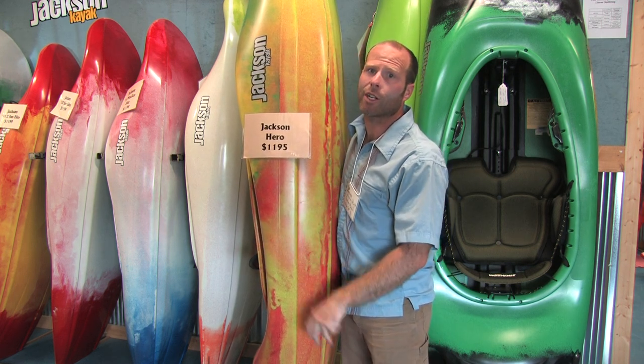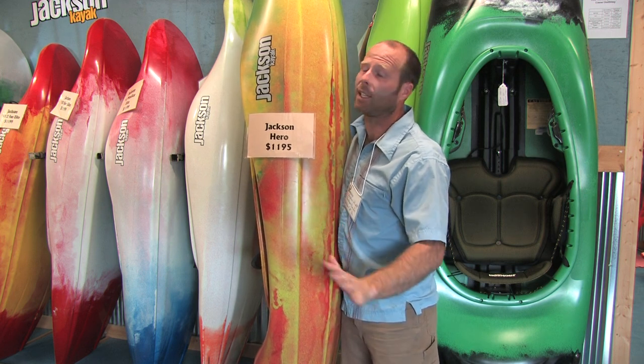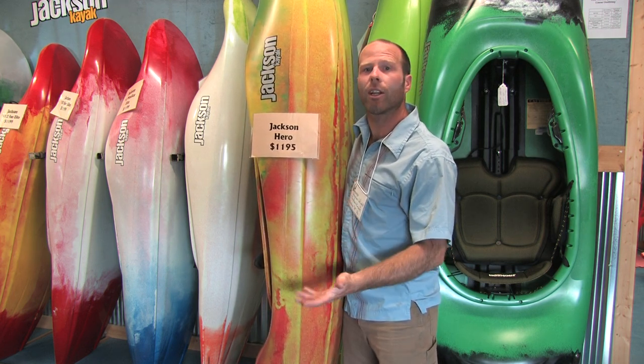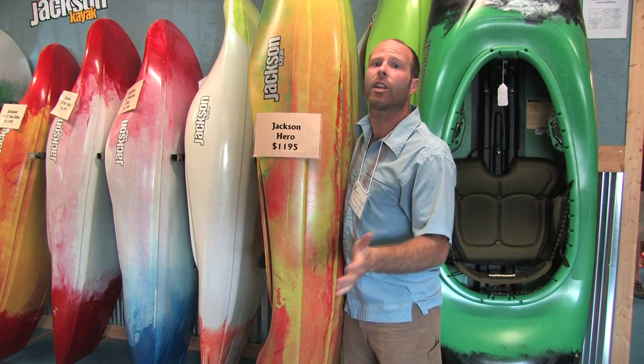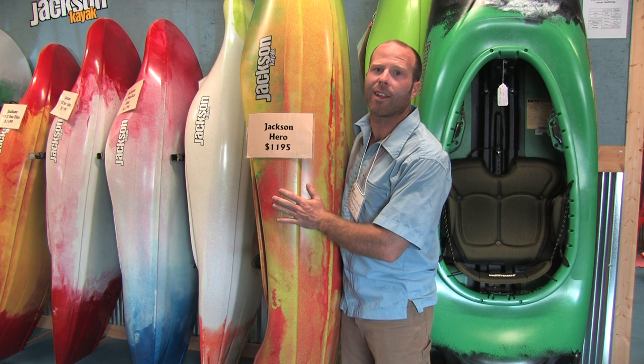Just like the last Hero, you're gonna find that this boat is ridiculously stable and forgiving. The perfect beginner river running boat, but this is my class 5 creek boat of choice all year long. I love it — it does everything I want it to do.